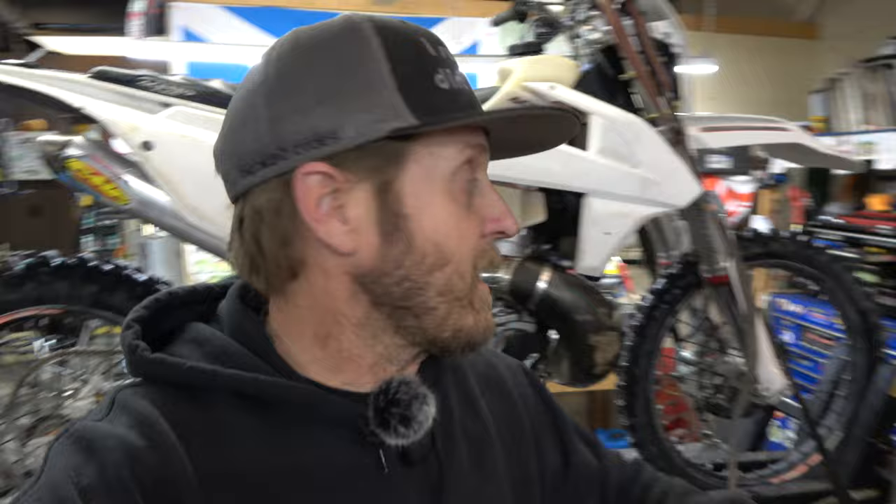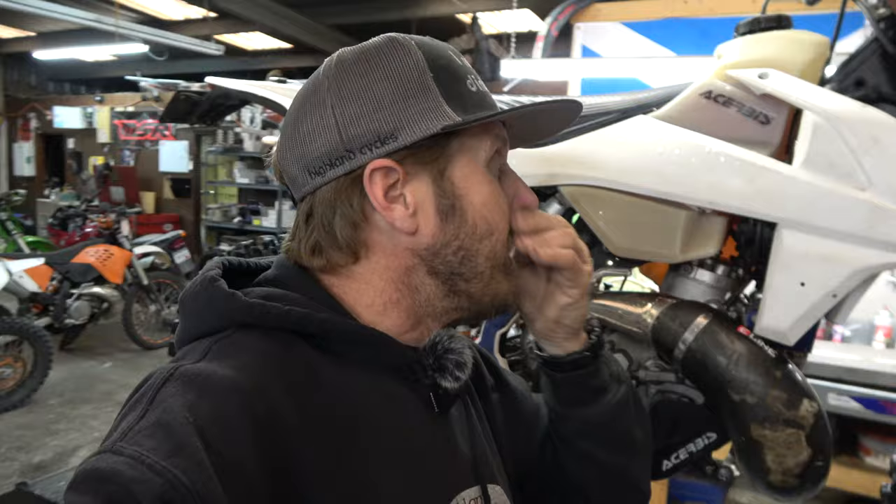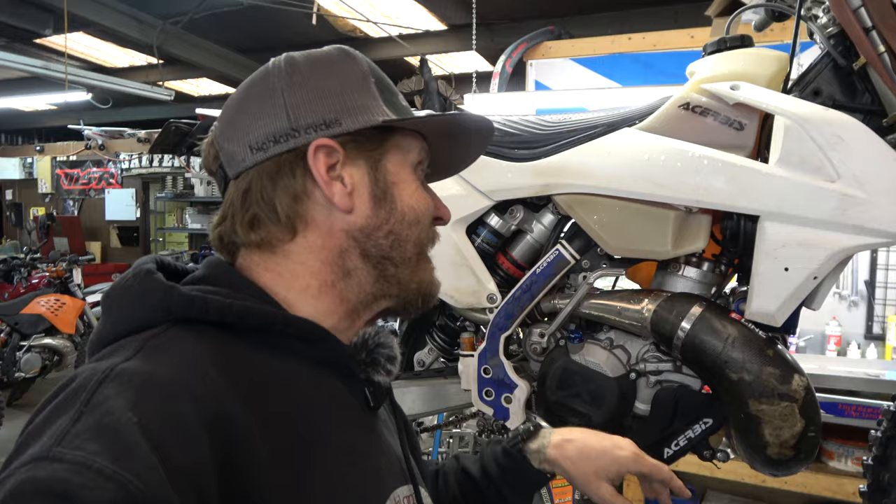I haven't even peeked yet, so you guys are here with me for the first time. I'm going to pop this thing off and see how well it did at protecting this pipe. You all know how I feel about these things, so I'm kind of thinking what we're going to see under there is going to be discouraging at best. Let's grab a tool and pull the thing off.